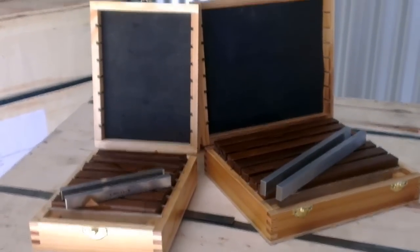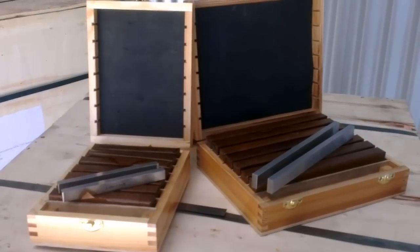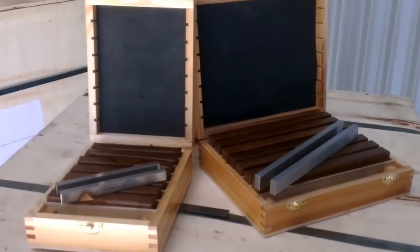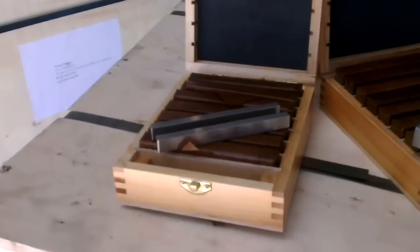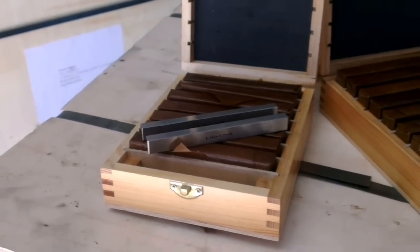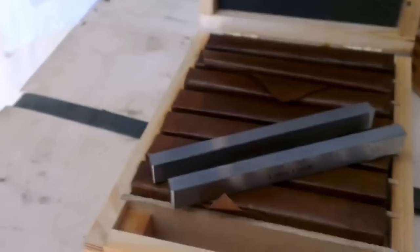Here we have our parallel sets used for packing up work pieces on milling machines or various other uses for inspection. The 120mm set on the right is there — 120mm wide by 8mm deep, of various heights.